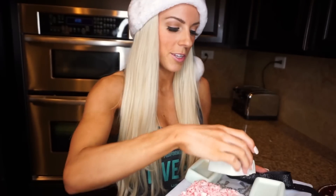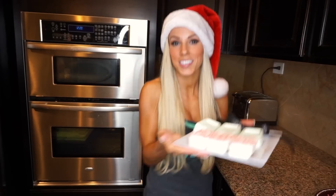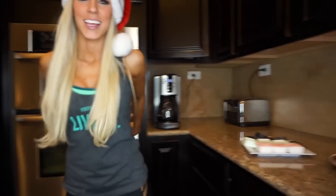That is all the soap — I'm gonna go ahead and wrap it up and give it as gifts to people. Hope you guys like the soap! If you do make it at home, tag me on Instagram, it's @buffbunny, and use hashtag buffbunnyvlogmas so I can see yours. That's a wrap!